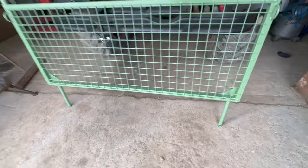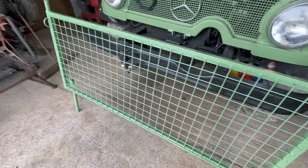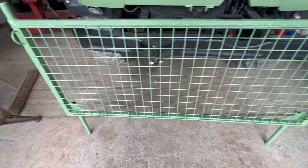So there's the headboard all painted up and ready to fit — let's see how it goes.